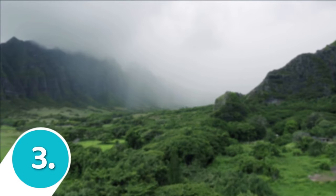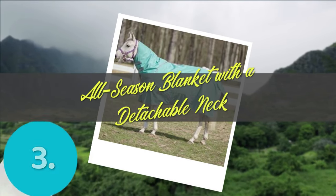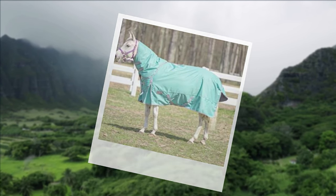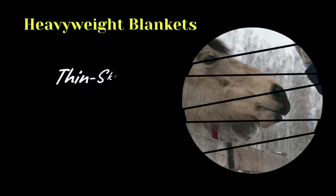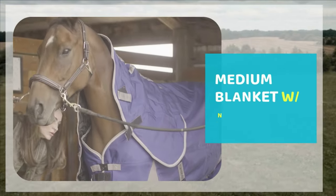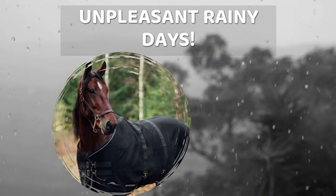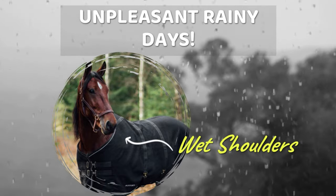Coming to our last pick for this list: an all-season blanket with a detachable neck. The majority of horses tend not to wear or need a heavyweight blanket in the United States, unless you live in a particularly cold northern region like New England, or have a thin-skinned and clipped horse. A blanket with a neck cover protects your horse from head to toe on windy and rainy nights. It's common to find your horse in the rain with wet shoulders from water dripping down their neck and rolling underneath the blanket.